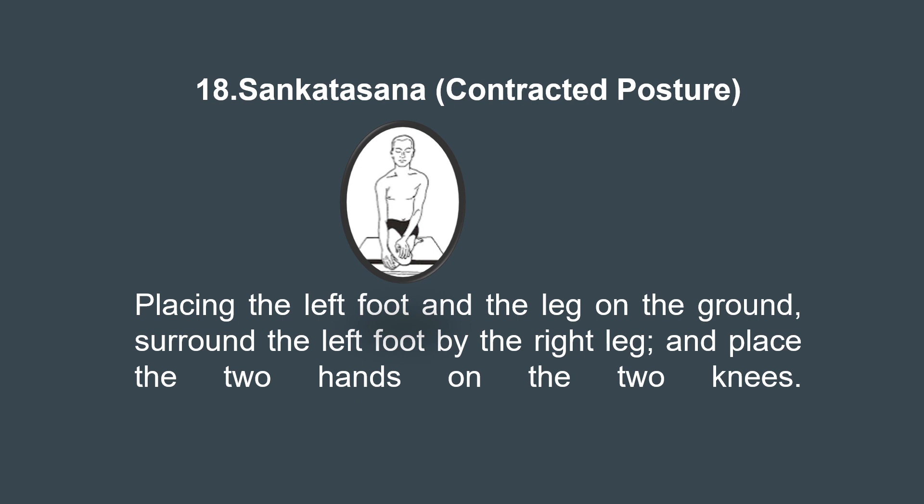The 18th asana is Sankatasana, the pose of contraction, already described on the slide as mentioned in the Gherand Samhita.